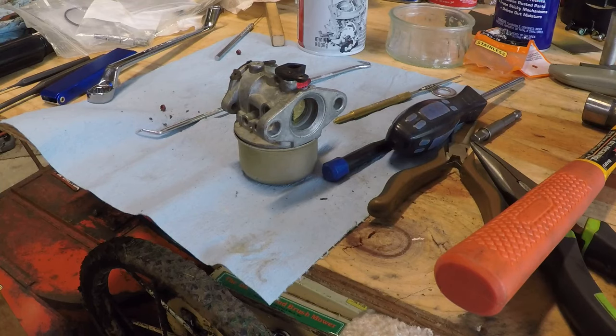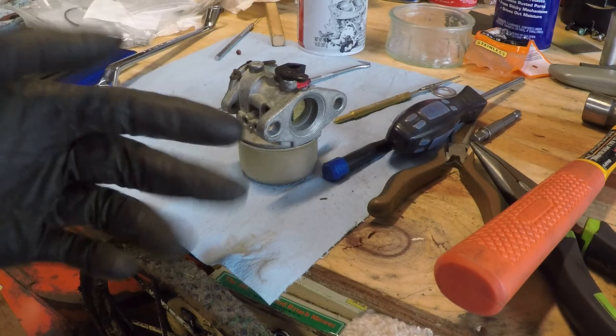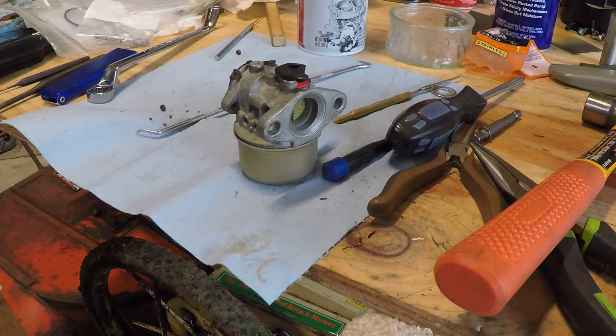Hey guys, I want to thank you for joining me on this video. I hope you found this carb clean informative and entertaining. If you want to see the final result — if you want to see the mower that this goes on and see it run — there should be a link in the upper right-hand corner to that video. Check it out. And if you like these videos, as always, please thumbs up, like, comment, subscribe. There should be a subscribe button down there — hit that. Alright, thanks guys.